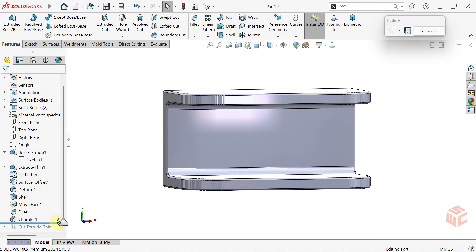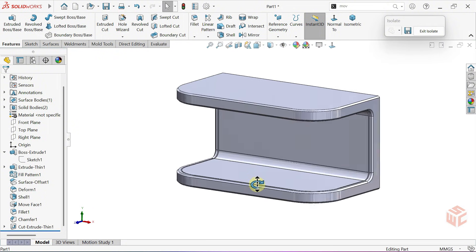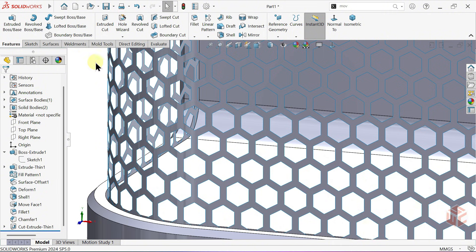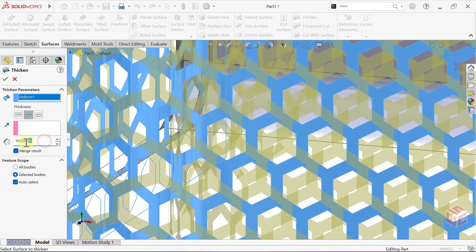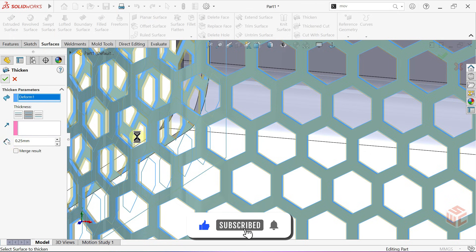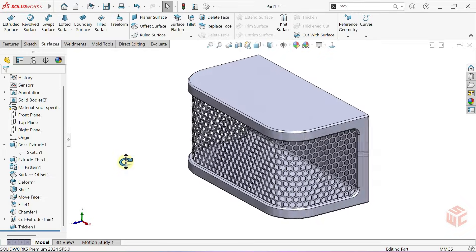We can now reactivate the cut operation we had deactivated. Now we can exit isolate. For a great step, we'll use the thicken command from the surfaces tab. The thicken command turns a surface into a solid body by adding a specified thickness. We'll select the surface we want to thicken. We'll set the thickness to 0.25 millimeters. We'll also uncheck merge result to create a separate body. This process might take a little while to complete, so please be patient. Our model is ready — it just needs some finishing touches.